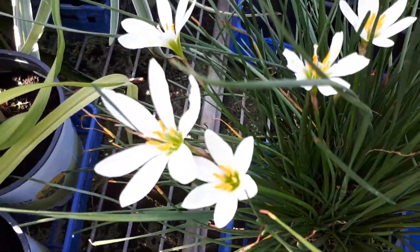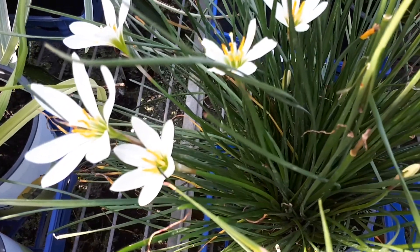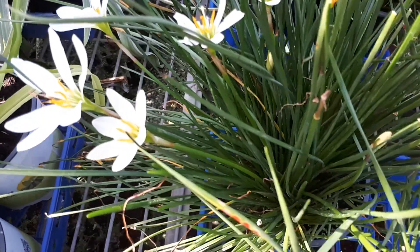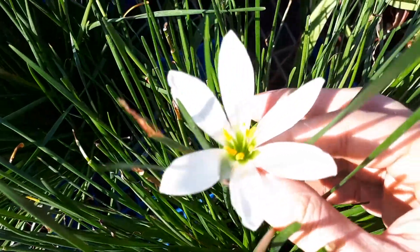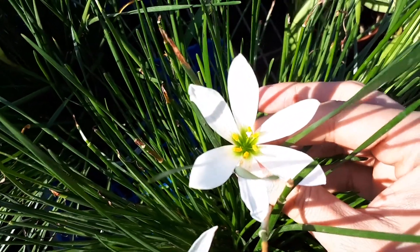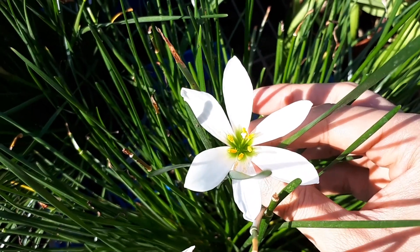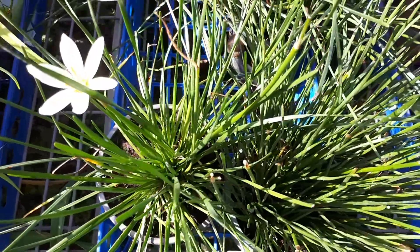The flower starts after the first rain, which is why it's called rain lily. The color can be white, yellow, purple, or pink. It prefers well-drained soil — drainage is quite important.